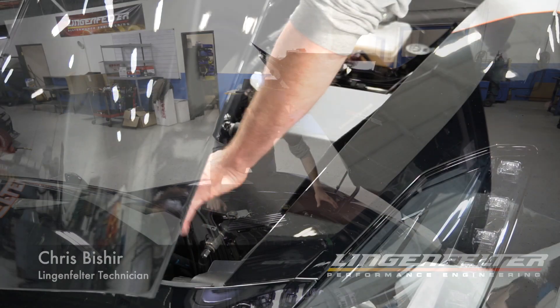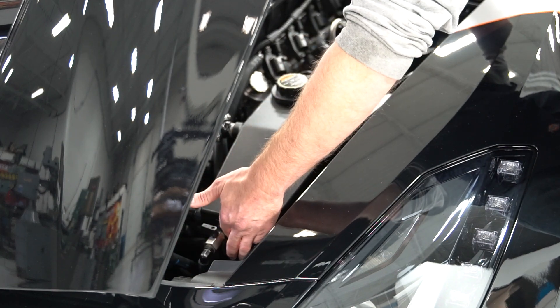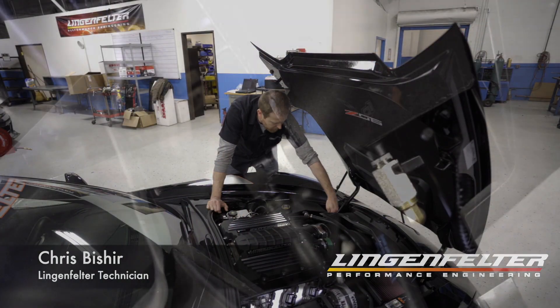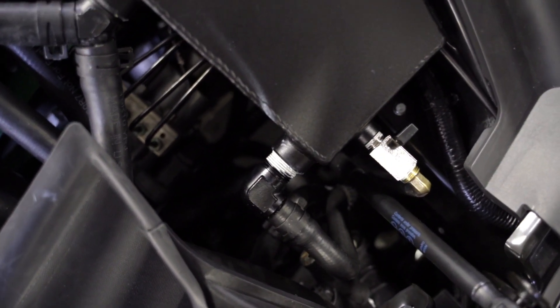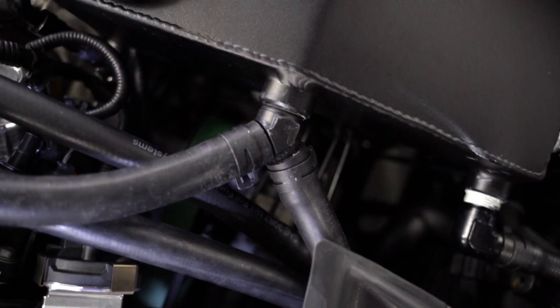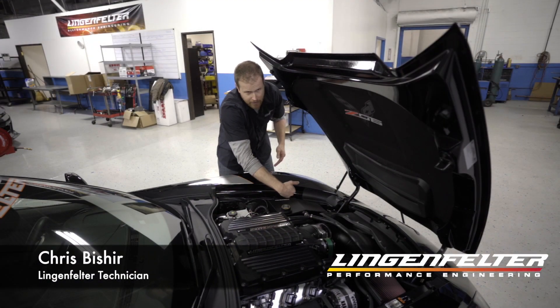You have three ports. The front one is a drain — it's a 3/8 NPT with a quick 90-degree ball valve drain. The lower port, towards the front of the reservoir, will go to the inlet of the intercooler pump. And then the top port is just the water returning out of the supercharger back to the reservoir.